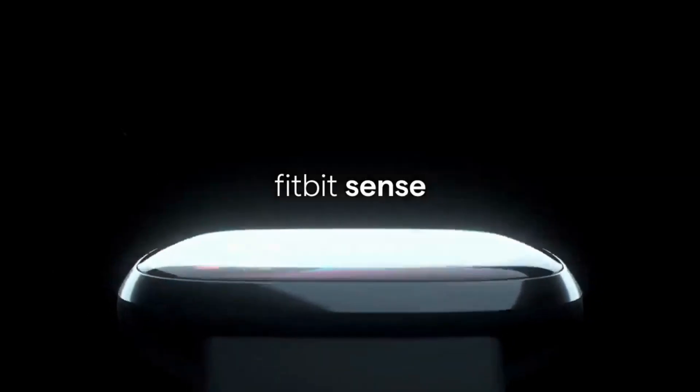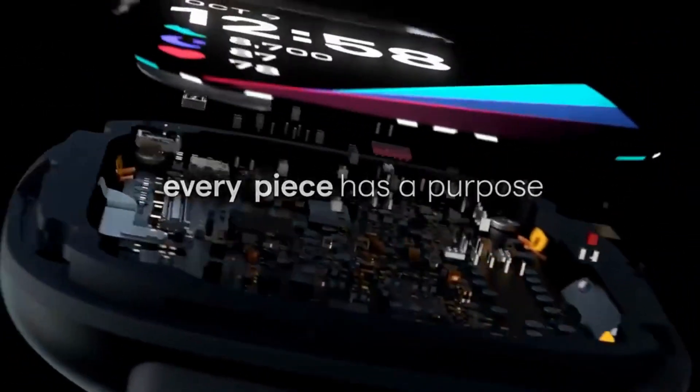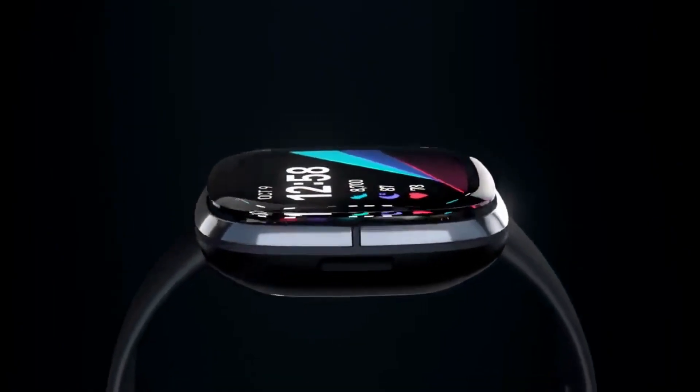When the Sense 2 and Versa 4 smartwatches were first introduced a few months ago, Fitbit promised that they would both receive support for Google Maps. Today, that feature has arrived. In November, Fitbit released an update that allowed users of the Sense 2 and Versa 4 to use Google Wallet, and stated that Google Maps would soon follow in 2022.